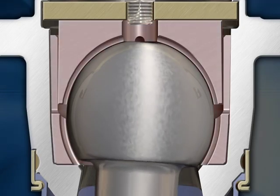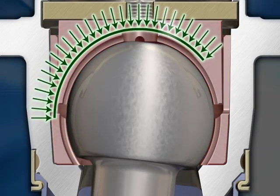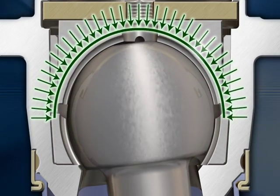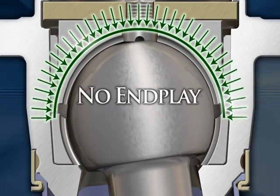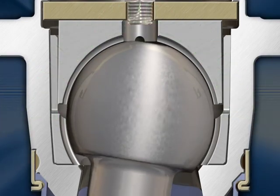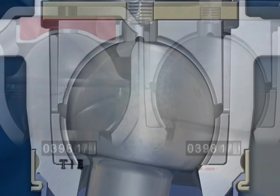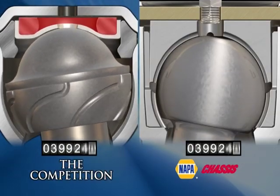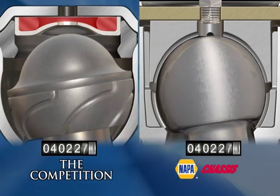Our ball stud sits in a synthetic bearing that evenly distributes the load fully around the stud. It stays in contact at all points within the housing and cannot become loose and create end play. The greasable, one-piece forged housing design and permanently attached dust boot prevents contamination from entering. Even with all these features, the ball joint can still be lubricated. A well-designed ball joint with proper load distribution gives the vehicle better steering performance with no end play.